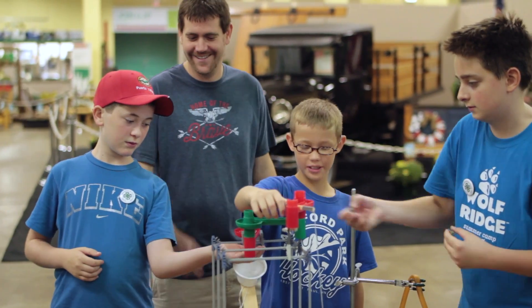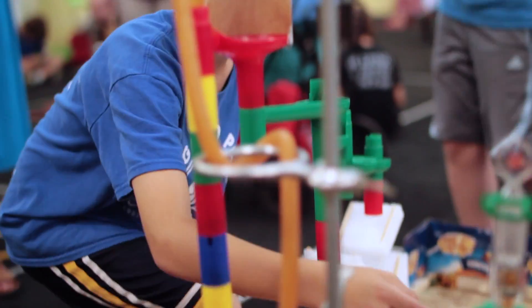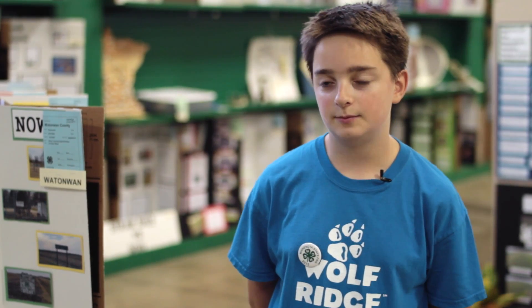The best part was probably hearing all the funny ideas that everyone was making up, because there were some really silly ones. I think voting helped the best, so it wouldn't be like 'this idea was bad' — it would be 'yeah, I like your idea, let's try it,' and then we'd test it, and if it didn't work we'd move on.